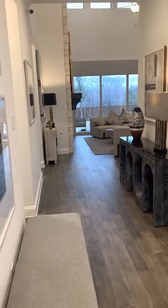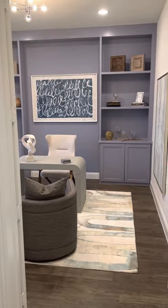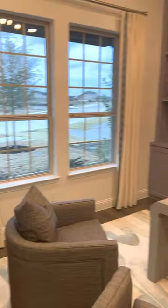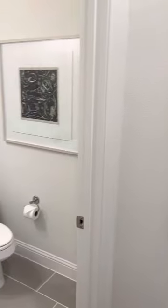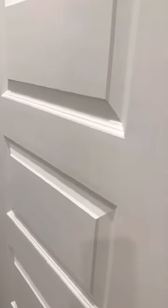As you walk into this house, it has a really beautiful open feel. This would normally be where your flex room is — it has been converted into a study on this model. This can also be converted into a bedroom with a full bathroom, where we would convert the powder bath into a full bath. Changes the configuration a little bit; obviously you'd have more space there, but this area would be walled off. And then you have a linen closet here.